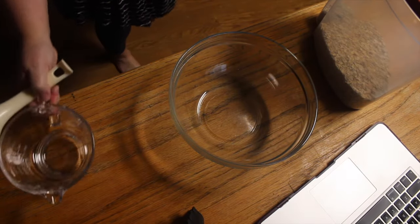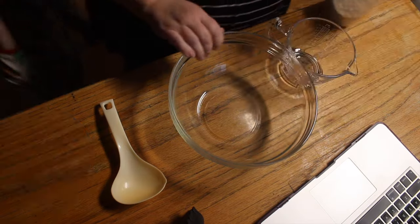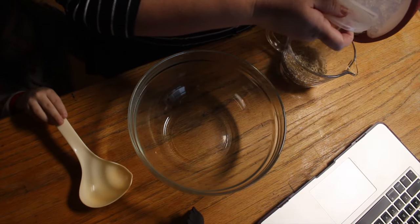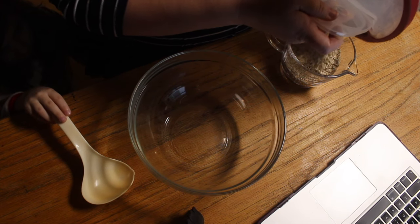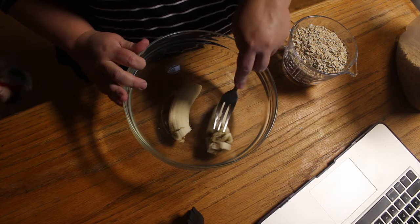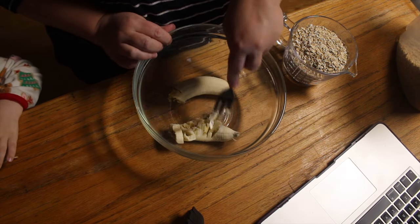I'm going to start off by making some breakfast oatmeal cookies. My daughter is limited in what she eats. She has autism and feeding issues are common among autistic children, and so I know that that girl loves a cookie. So I try to make things as nutrient dense as I possibly can.